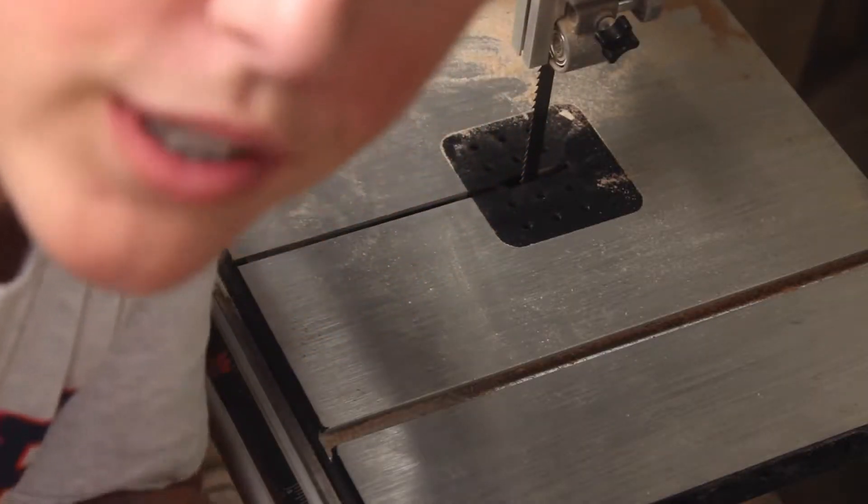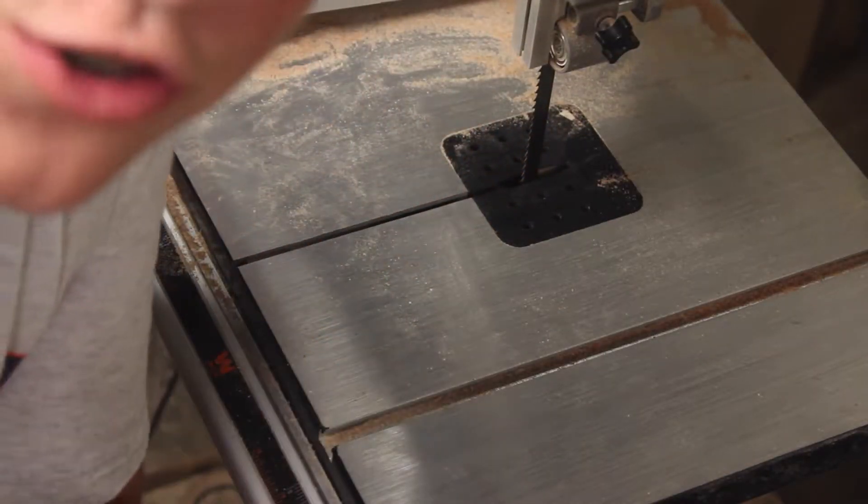My bandsaw blade is super crappy so it's just drifting a lot, that's why I got these super crappy cuts. But I just ordered a new bandsaw blade so pretty soon I'll actually get some decent cuts. So let's continue with the video.